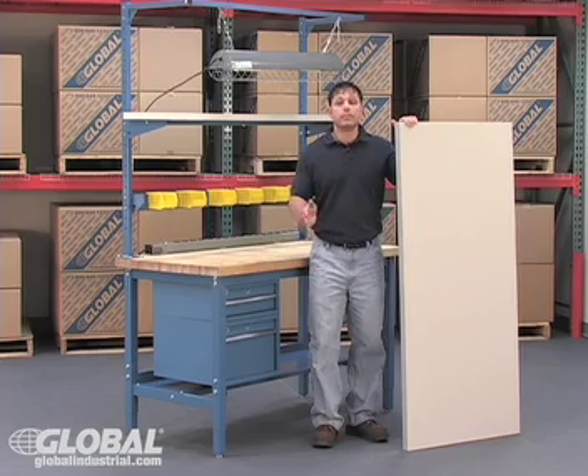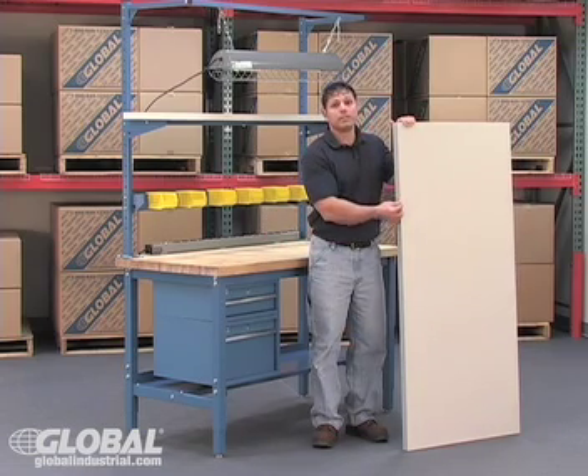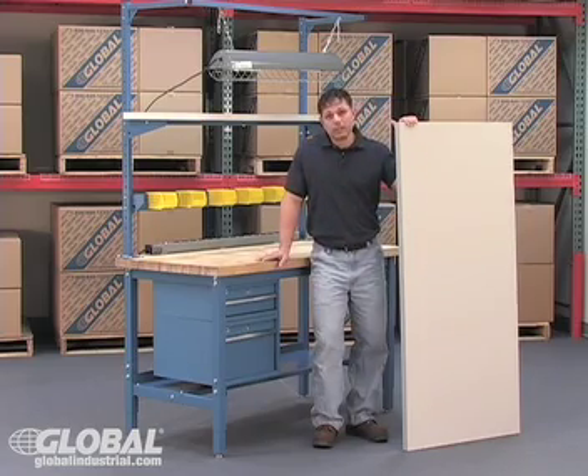To begin your customization, Global features five bench tops with two style edges. Each bench top has its own characteristics for specific environments and applications.